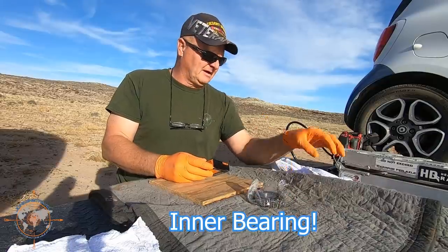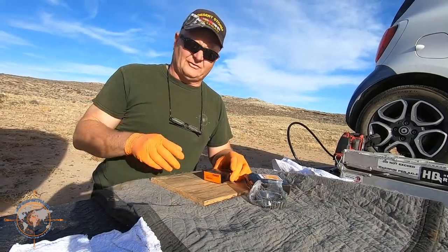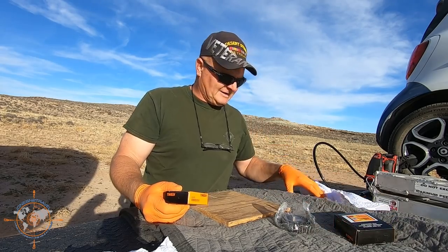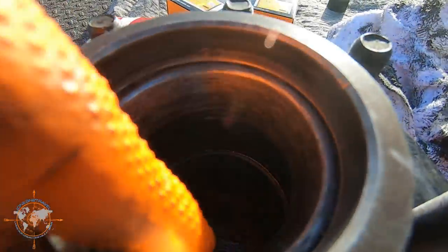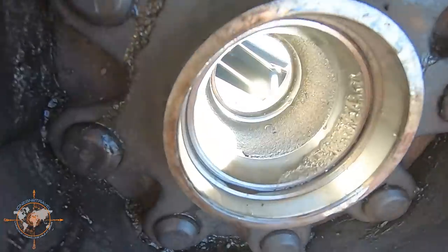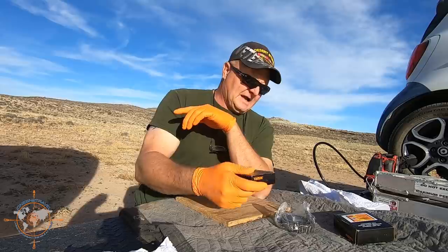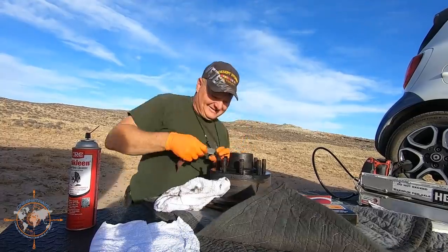The rear bearing is a Timken number 25580 — these are 8K Dexter axles. The front bearing is a Timken 02475. They do not come with races, so when you order these you have to order races separately. I don't have any races and the ones in the hub are kind of galled up a little bit. I'm going to put some emery cloth on it and smooth it up. When I get to where I'm going I'll order races for every single wheel — I've already got bearings but I'll order two new bearings and another seal and start from scratch on this one.